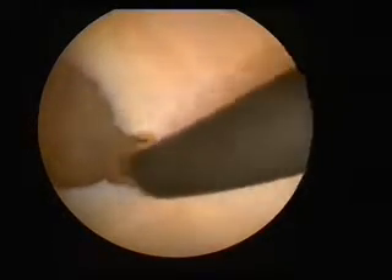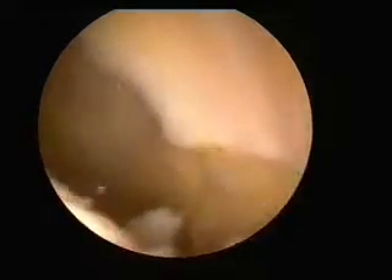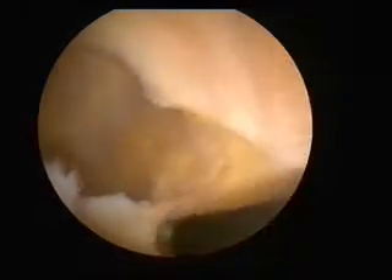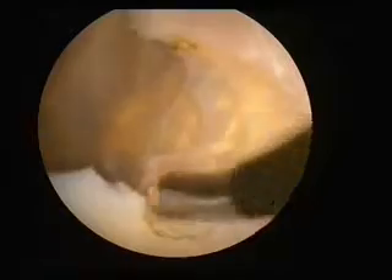What are you looking at doing there? Well, I've just tried to remove part of the suprapatellar plica with a shaver. It's really difficult to do it with a shaver. So have you used this, which is radiofrequency — you can very accurately and easily release that suprapatellar plica.